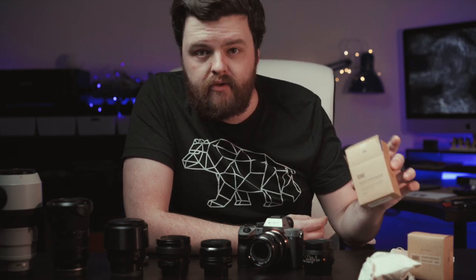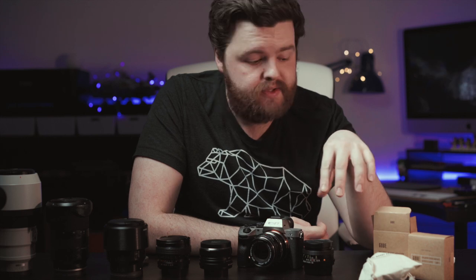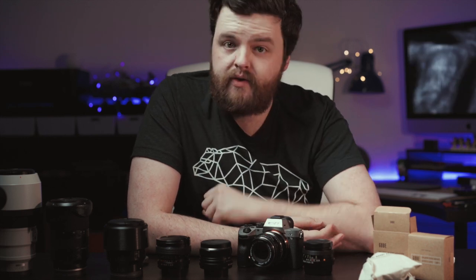So that is everything for this video — a very quick look at the Gobi lens adapters. Honestly, I'm dead happy with them. I'll be selling the micro four thirds ones on at some point, and I can definitely see myself picking up another adapter for the Sony camera. I'll leave Amazon UK affiliate links for all these adapters in the description below, and if you've used any of these adapters let me know your thoughts. Thank you very much for watching — until the next one, be good, get out there shooting, and I'll see you in the next video.